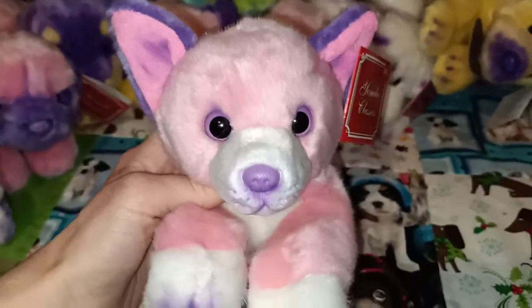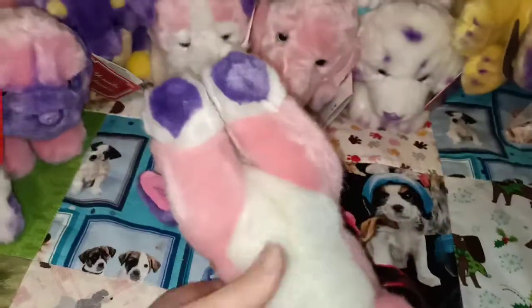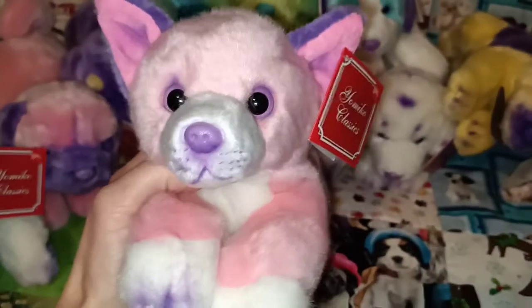And two more to go. This is a Chihuahua — can't mistake those ears. Pink Chihuahua. Lovely. I don't show you guys the bottom of the plush very often but for anyone interested that's what its belly looks like. Super cute, super lovely, lovely and colourful.